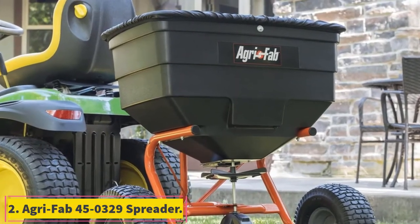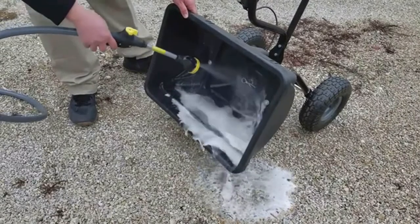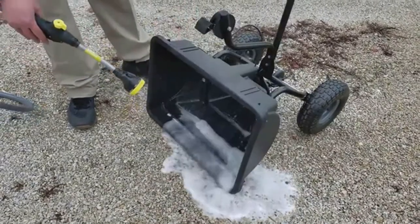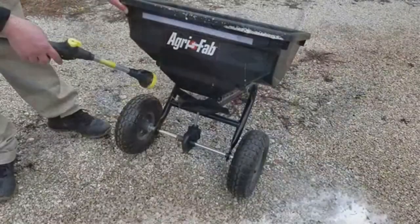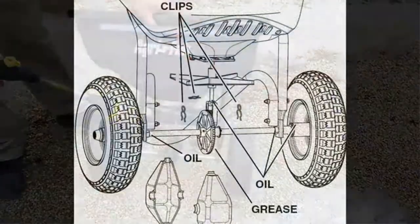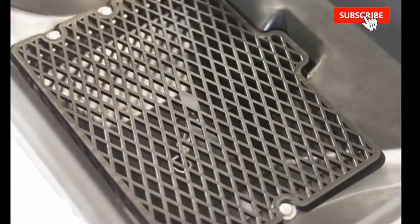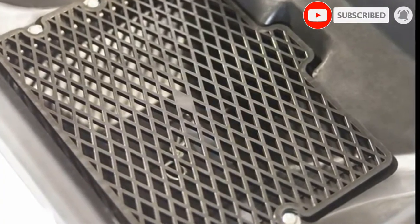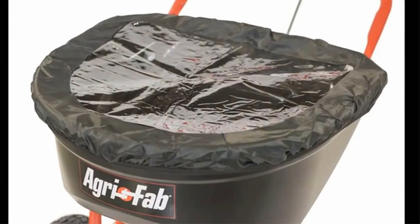AgriFab 450329 Spreader. If you have a super large yard of around 40,000 square feet, then this model will be helpful. It comes in a large capacity of 185 pounds. It gives you a spread width of 12 feet. There are 15 by 6 inch pneumatic tires that come with ball bearings and gear disengage. You get easy rod on/off control from the tractor. It comes with a vinyl hopper cover and a spreader grate as well. Also, you get to enjoy a 3 year warranty with this model.